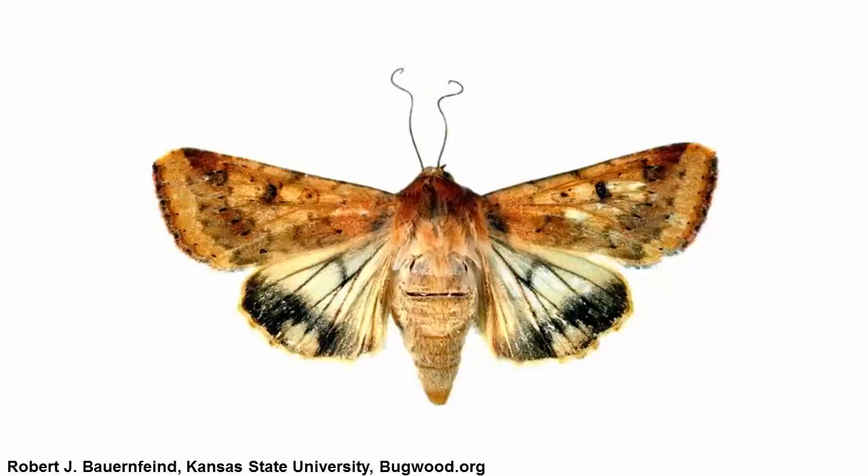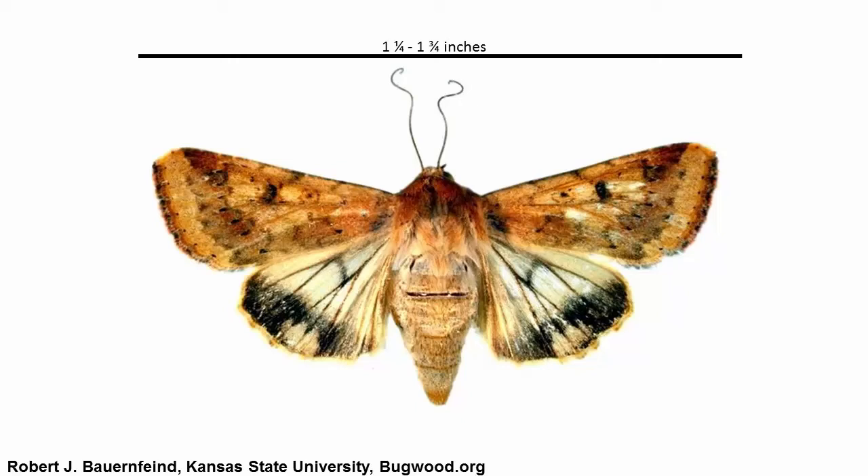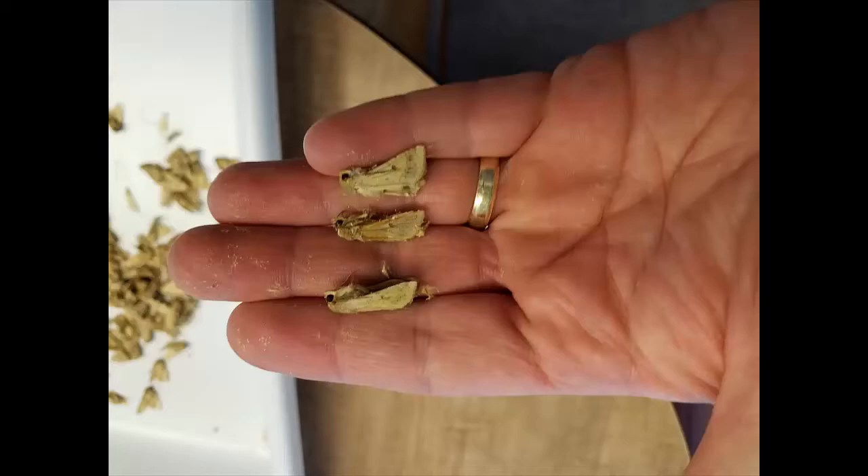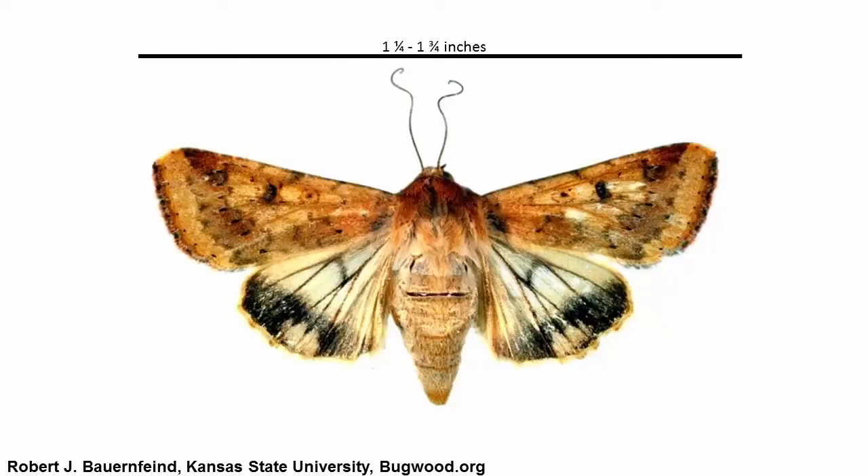Let's first take a look at how to identify your catch. Corn earworm moths are usually between 1 1/4 inches and 1 3/4 inches in size, and colors range from yellow to tan to brown. A good thing to look for is the dark spot in the center of the wings.